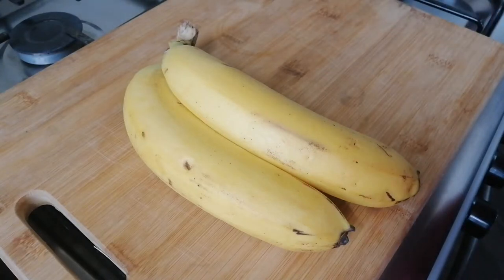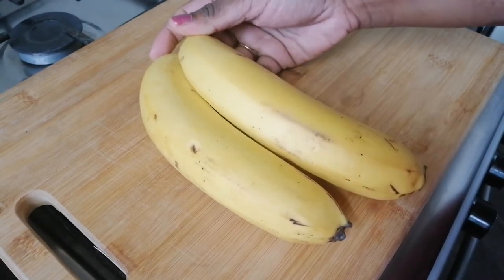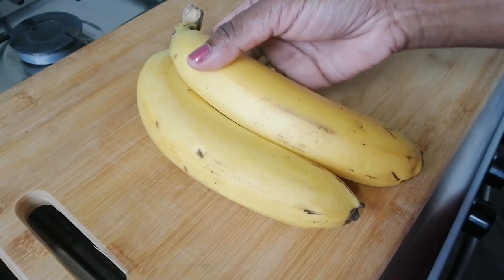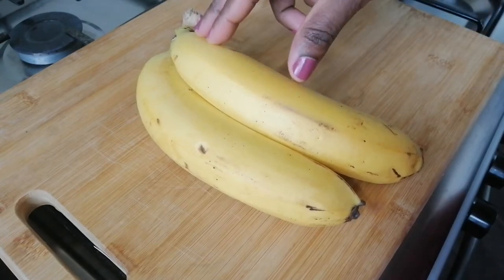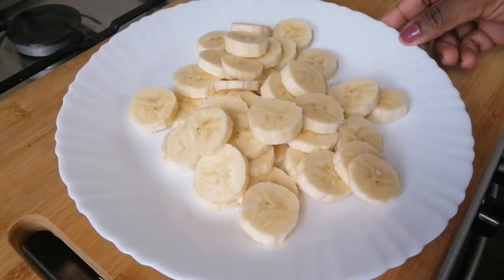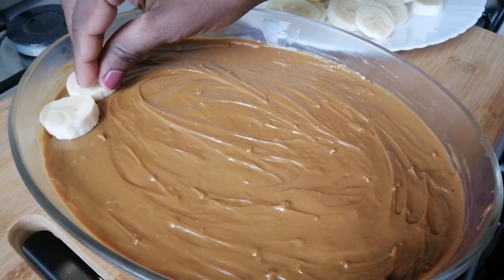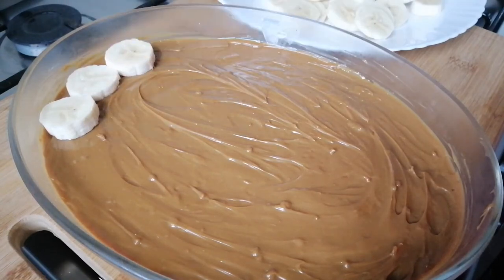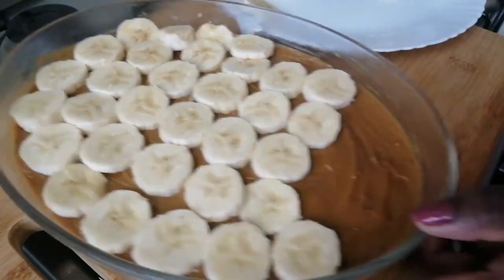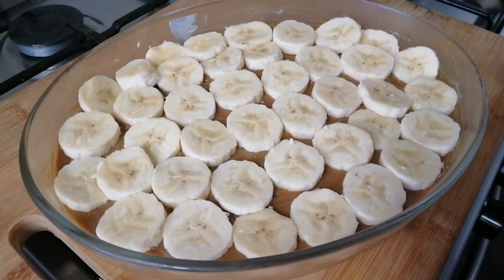We will add a color layer. I want to make it look good. We'll add a layer of the dough, add the dough to the top in a round shape, then we'll put it in for 10 minutes.